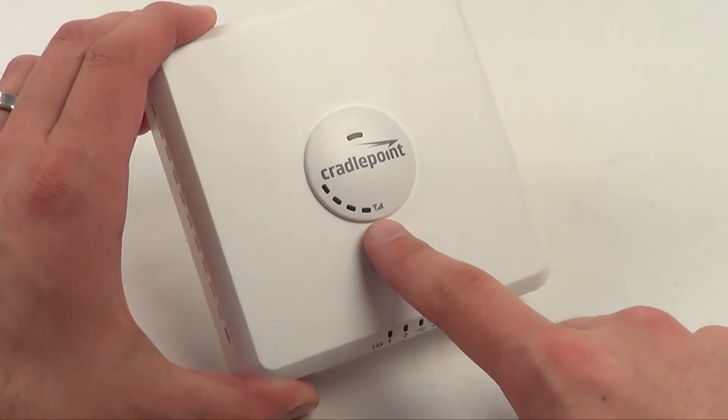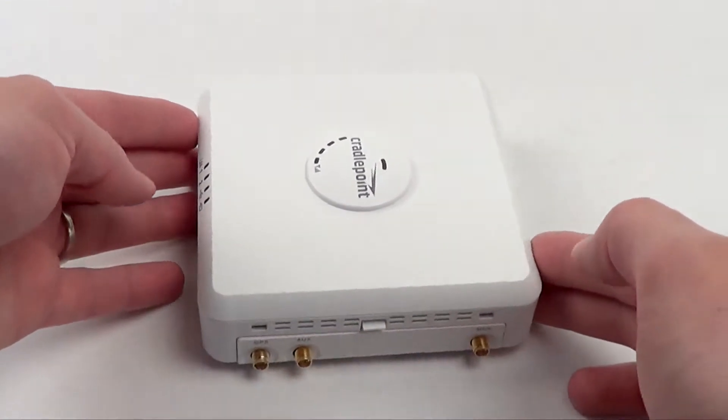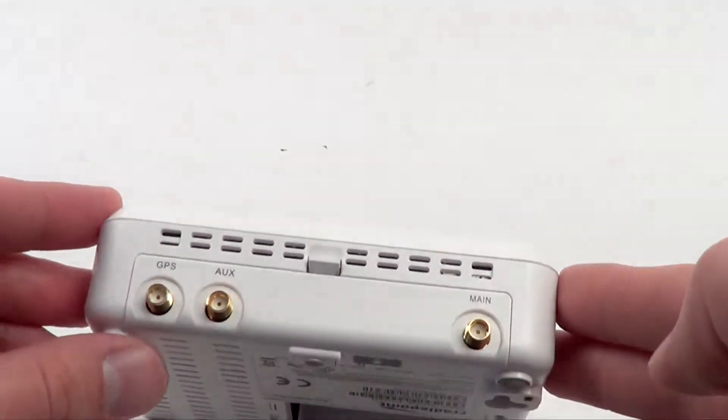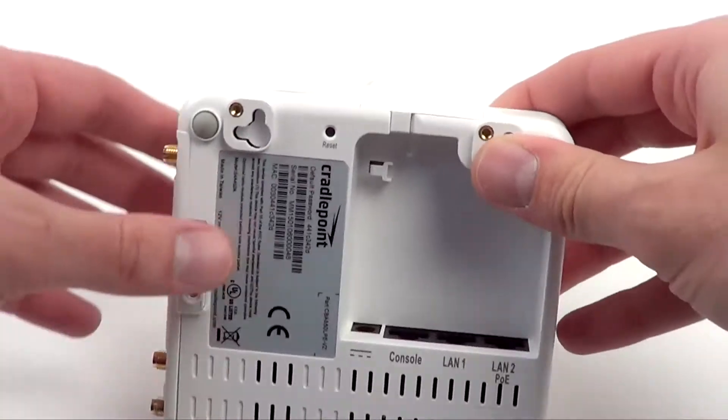Status lights for the cellular signal strength, as well as the LAN ports and USB, make the CradlePoint CBA850 easy to use. There's a GPS main and auxiliary antenna port, and this is also the cover that hides the embedded modem.